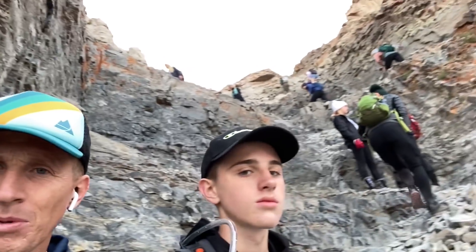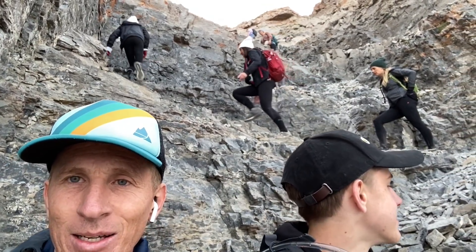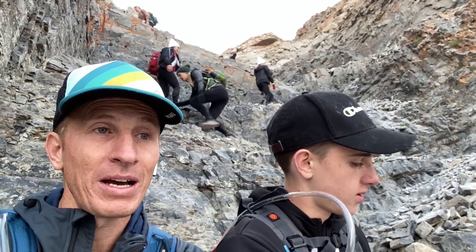We hit seven miles — less than a mile left. This is probably the steepest part. I don't know if you can really tell the incline but it's just straight up rock climbing. We're about to the shack. I hope they're open this early in the morning. Let's do this.